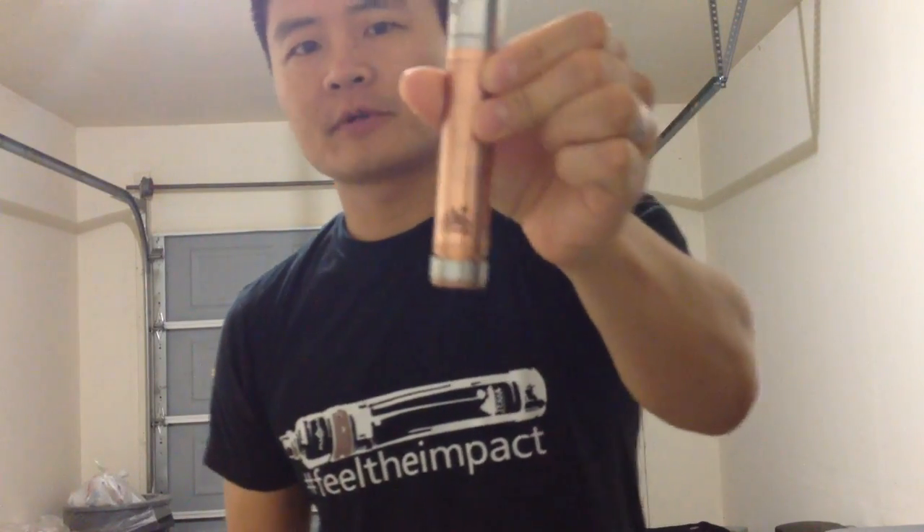A little sneak peek for you guys. Copper Terra. Full Copper Terra.